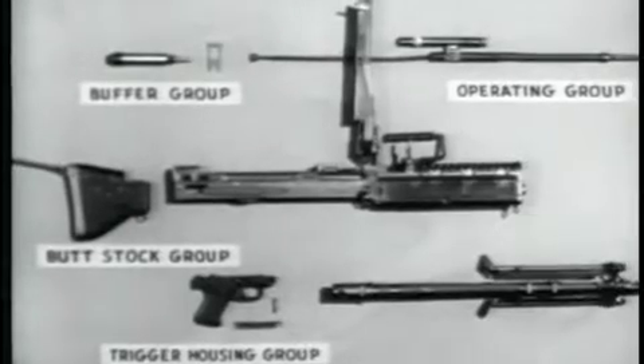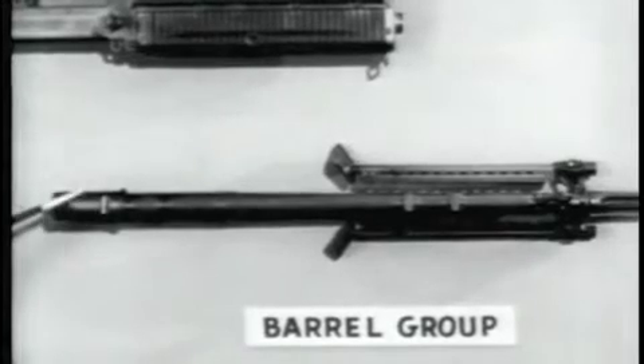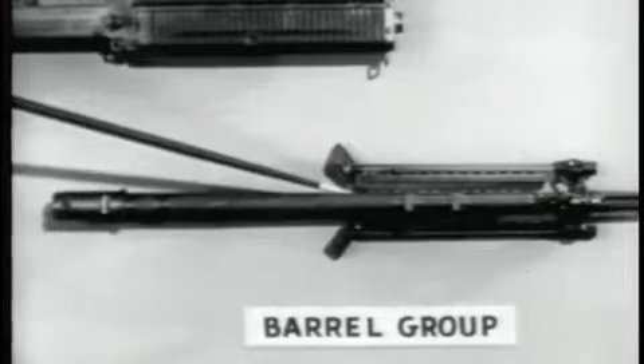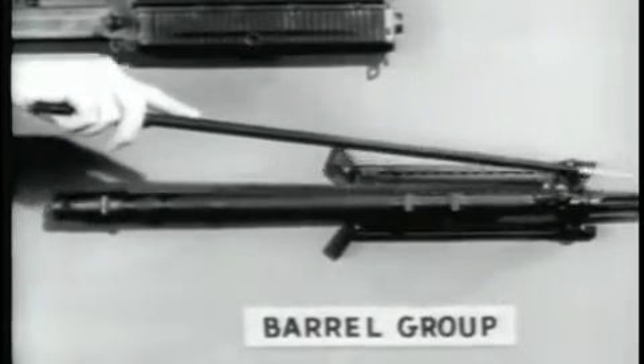Number four, the trigger housing group, consisting of the trigger housing, the spring lock, and the front trigger housing holding pin. Number five, the barrel group, which includes the barrel socket, the barrel, the gas cylinder, the backlighter, the bipod, the flash suppressor, and the front sight.